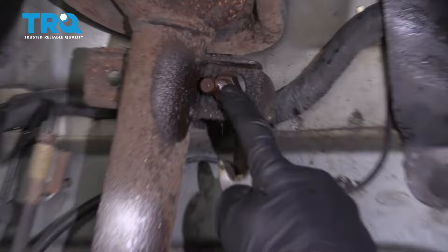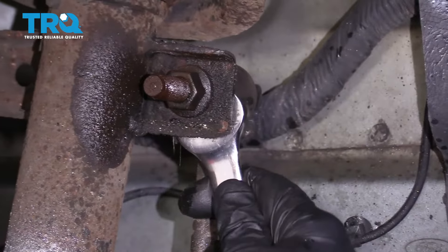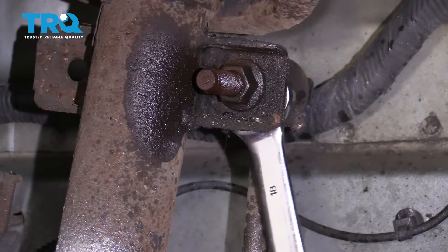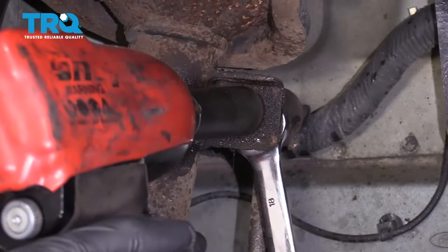The next thing we're going to do is remove the sway bar link. If you use an 18-millimeter wrench, you can come right inside the backside there and grab onto that, and then use an 18-millimeter socket to remove these two bolts.